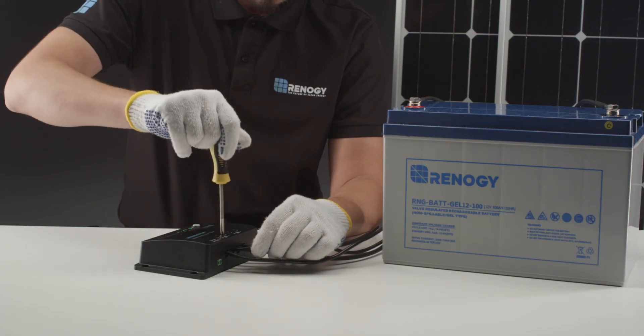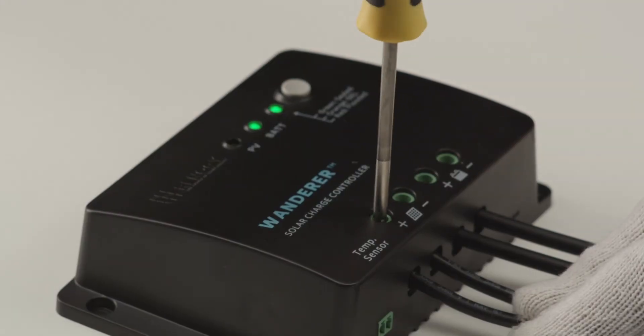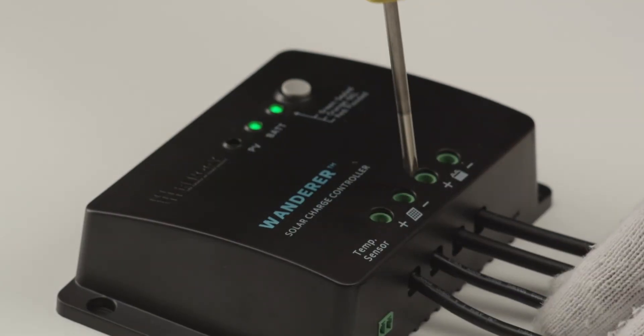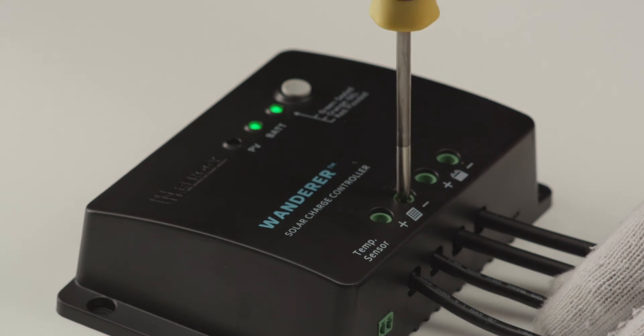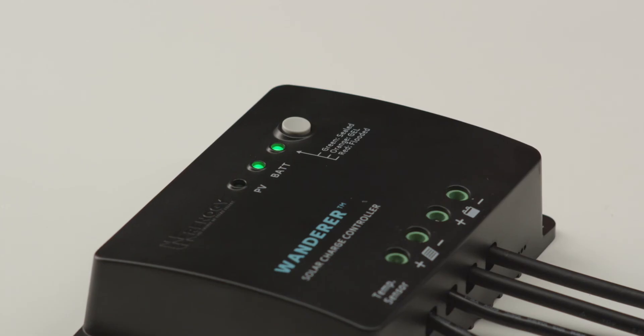The final step is to connect the solar panel. We will use this adapter kit to connect the panel to the Wanderer. This panel is for demonstration purposes only; the one we will be connecting is located outside. Once the panel is connected, this PV green LED light will start flashing, letting us know the controller is charging normally.